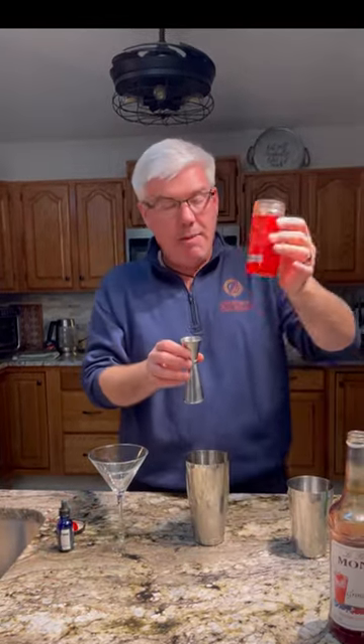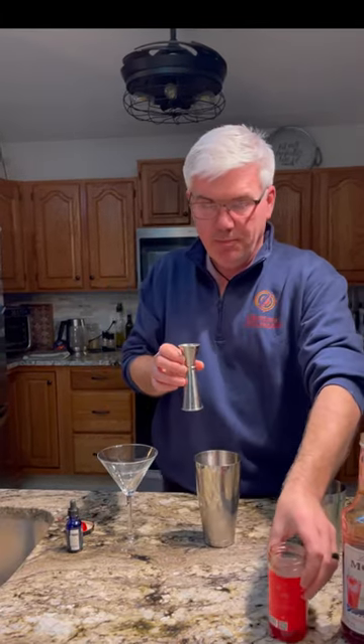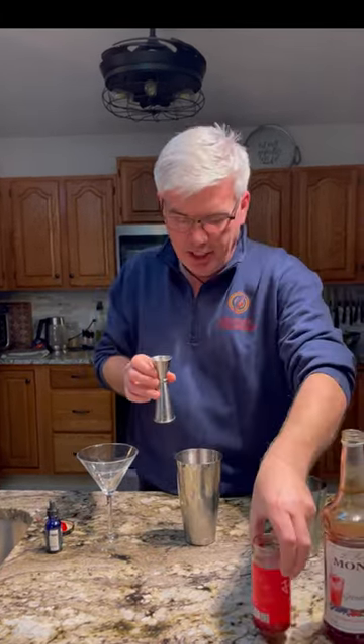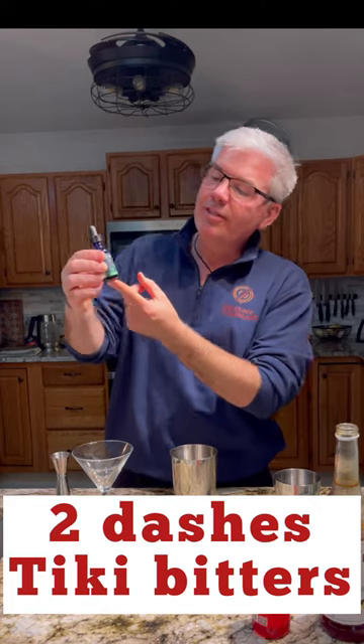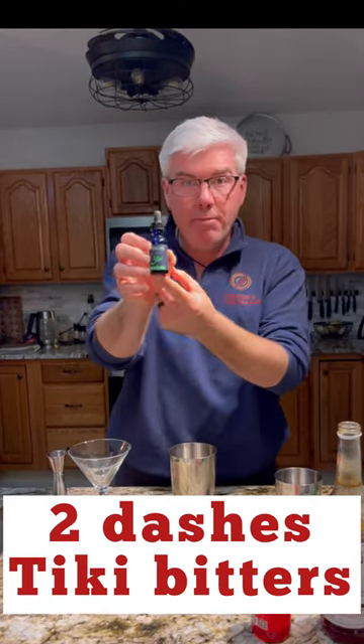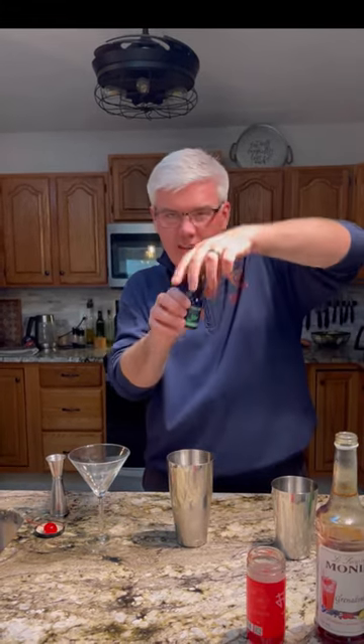I'm also going to add about a quarter of an ounce of maraschino cherry juice. I love these filthy maraschino cherries — they are delicious. And then the last thing to give it some spice are some tiki bitters. This is Jamaican Number One made by Bittercube. They're delicious. We're going to add about one dash, which in this case is about a dropper full.